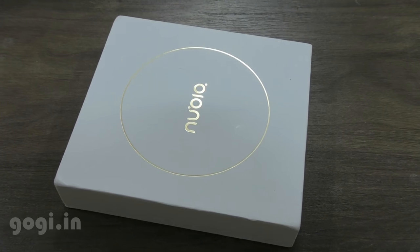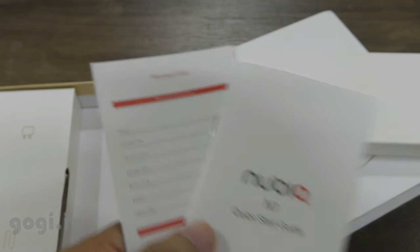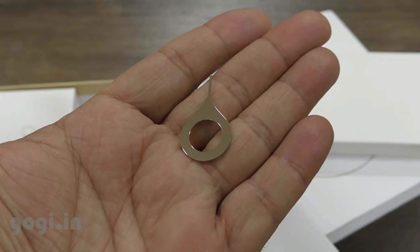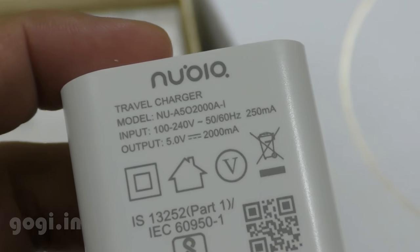Inside the box you'll find the Nubia N1 with a 5000 mAh non-removable battery, user manual, warranty card, a SIM tray ejector pin, USB type C cable, and the travel charger which is 5 volts, 2 amp.